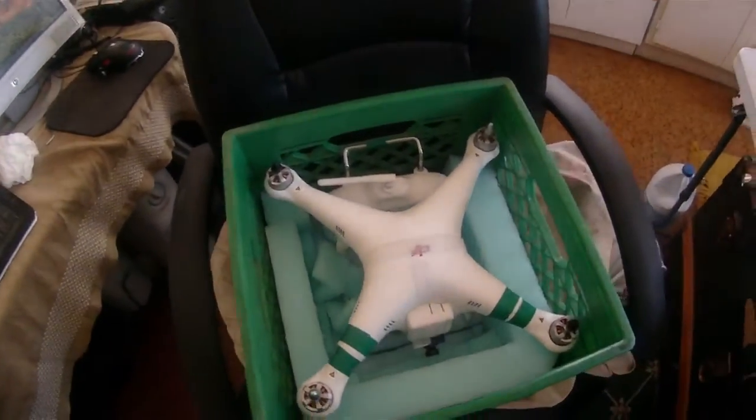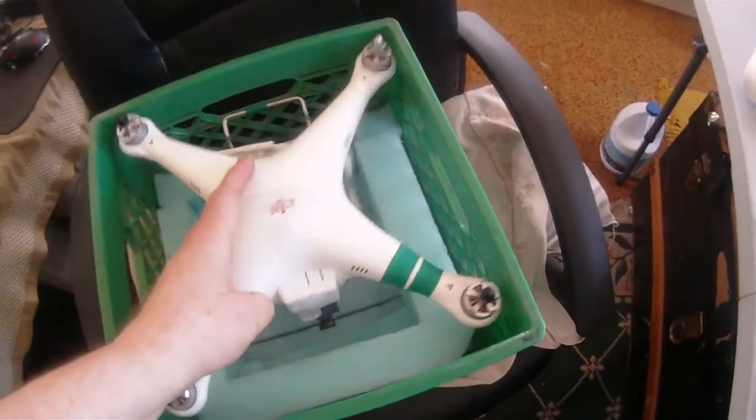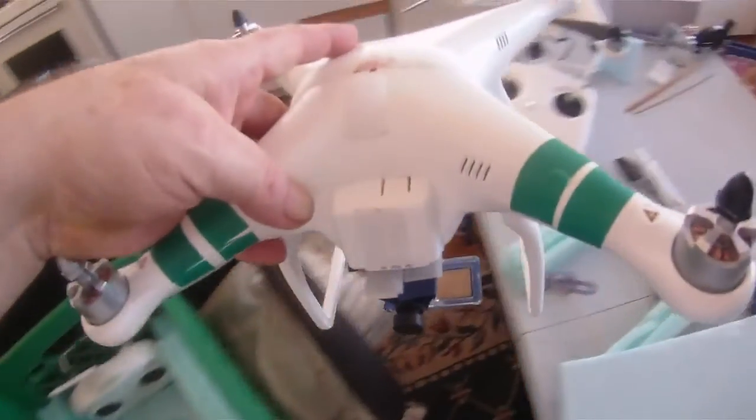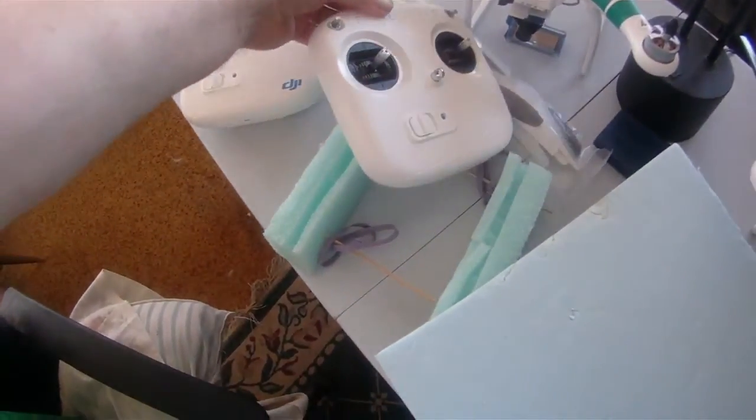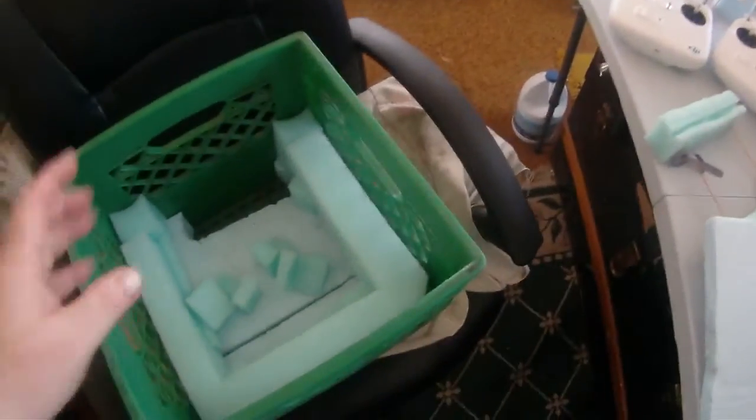It goes in and out very easily and completely without problems. It costs next to nothing, and you can fit it to whatever size you have, and add anything to it you need.